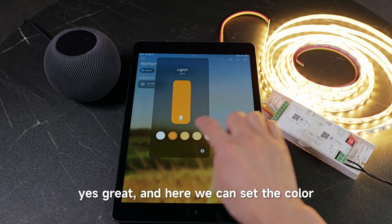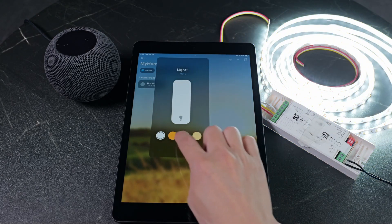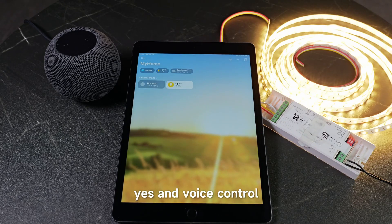Here we can set the color — maybe cool white or warm white. And for voice control, say: Hey Siri, turn off the light.